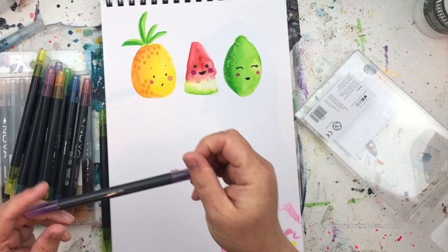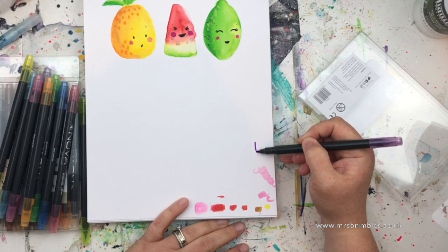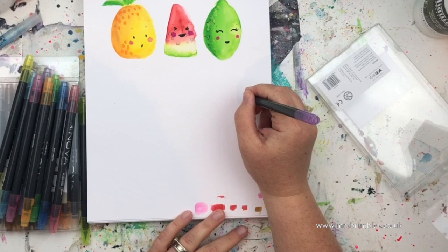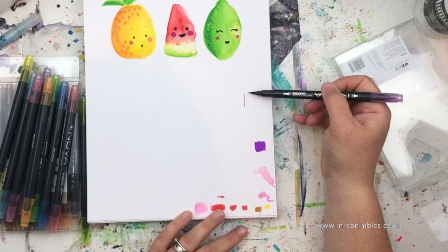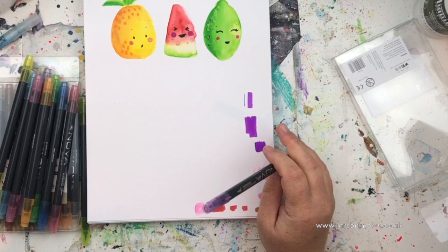They are dual tipped — one end has a felt tip-style end you can use for regular coloring in, and the other end is the brush tip, so you can get a really thin point or a wide stroke. They are really really vibrant.